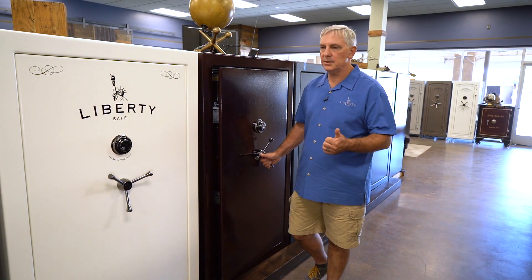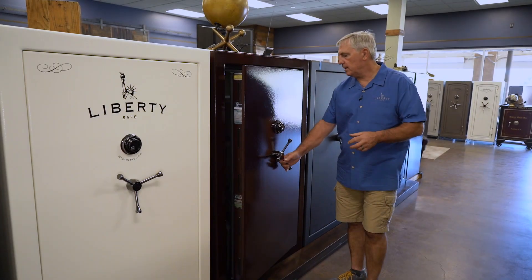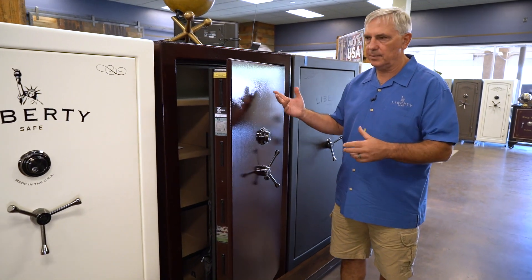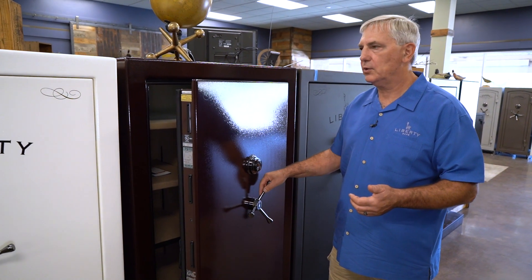First, it has a 75-minute certified fire rating. They come standard with mechanical locks, but electronic locks are available — that's your choice.